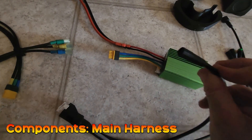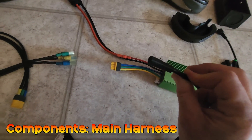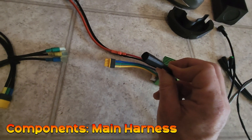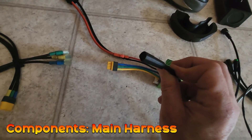This plug here runs up to the front of the bike and lets you plug in things like the display, brake cutoffs, and throttle. We switched to this style of plug because it's much easier to connect than the standard Bafang one. The pins are strong and it's pretty much impossible to plug it in the wrong way.